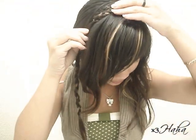Now release your hair. Bring this braid up and over here, and use a bobby pin to secure it.